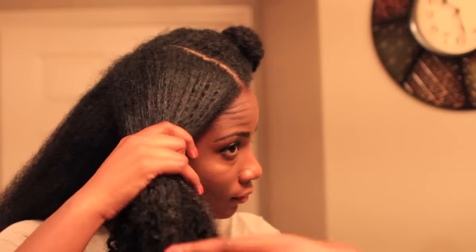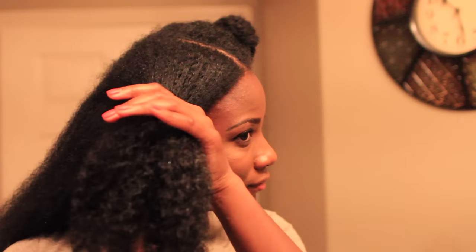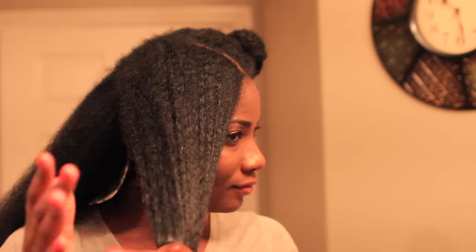I'm using the tension method, which I find is very gentle for blow drying. After I blow dry every section, I'm also making sure it is properly detangled. I did detangle in the shower as well.